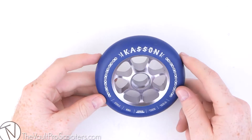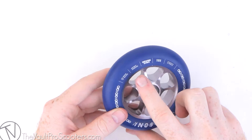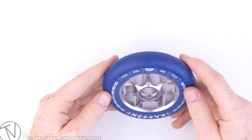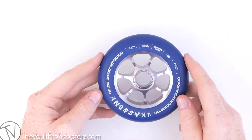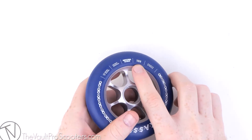This wheel features all the great things that all the Tilt wheels do. It comes with their Bond Guard, which is a urethane shield that protects the critical urethane-to-hub bond from impacts, helping with de-hubbing and stuff like that. These wheels also feature Tilt Stage 2 urethane formula. And lastly, these wheels come in at 110 millimeters.